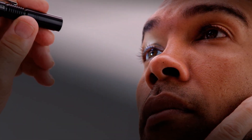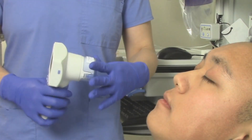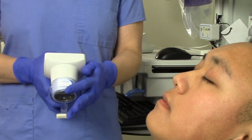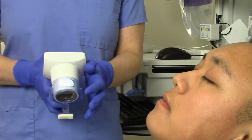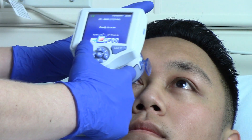Pupil examination is an essential part of the neurologic exam. Manual pupil measurements are subjective and prone to error and inter-examiner variability. The pupilometer is a simple to use handheld device that provides accurate, reliable, and objective pupil size and reactivity data independent of examiner.